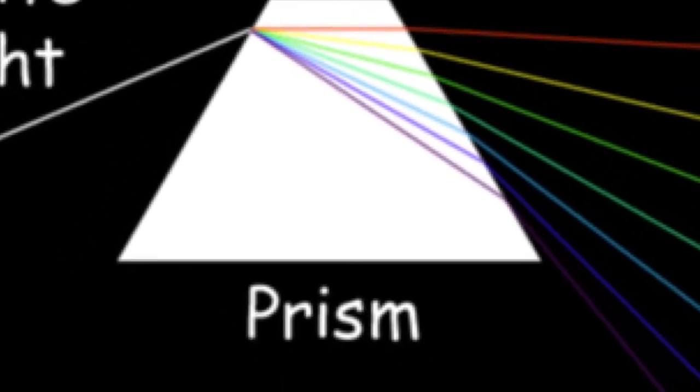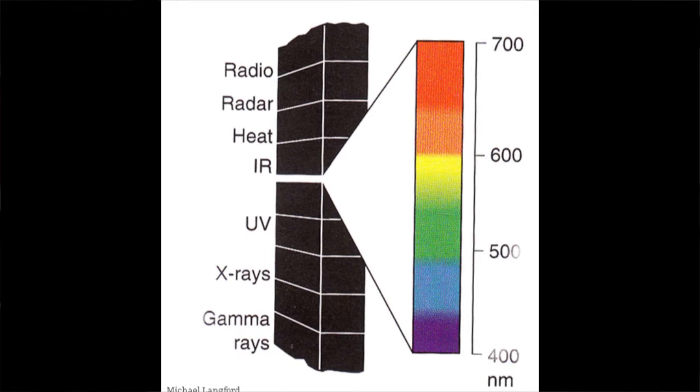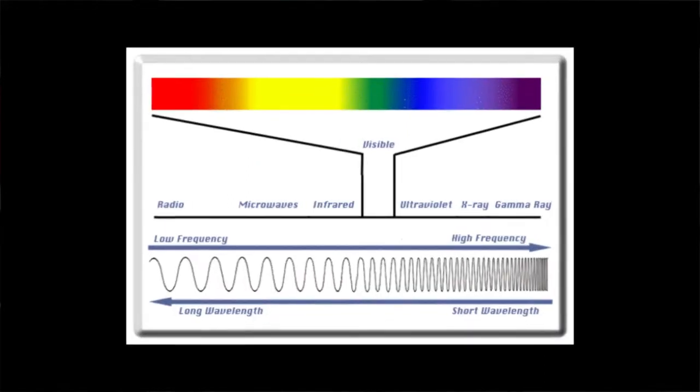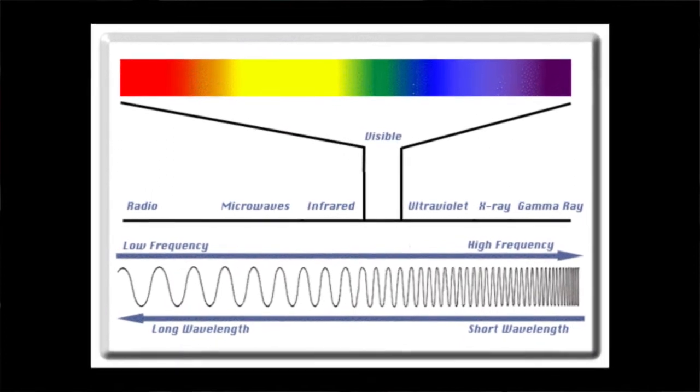We're all familiar with the way that you can take white light and pass it through a prism and get the rainbow out of that light. That shows us that white light is comprised of all those colors of the rainbow, and each color is a specific wavelength. UV would be something around 300 or 320 nanometers, blue would be 420, green would be 520, and so forth. Each color has its own wavelength.